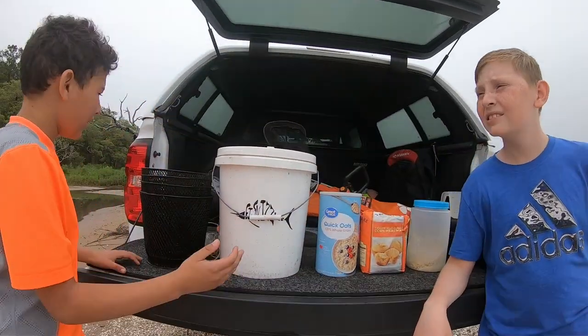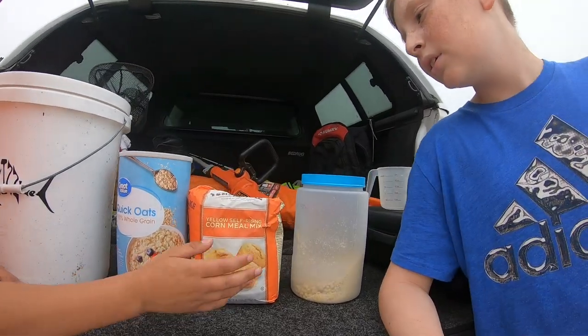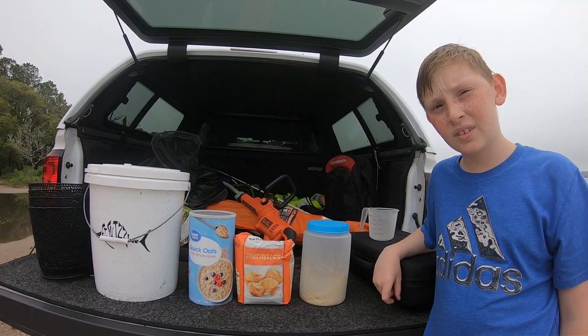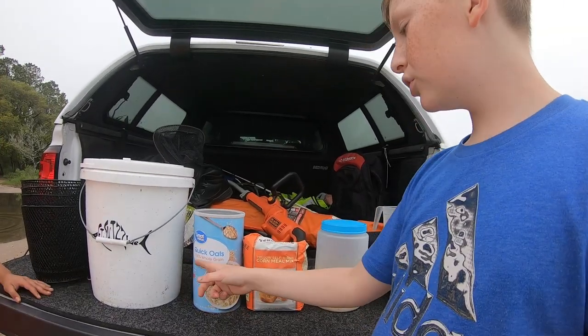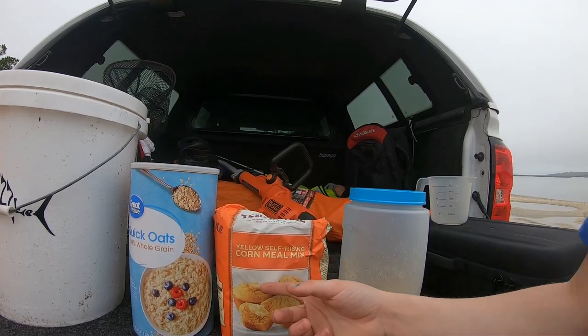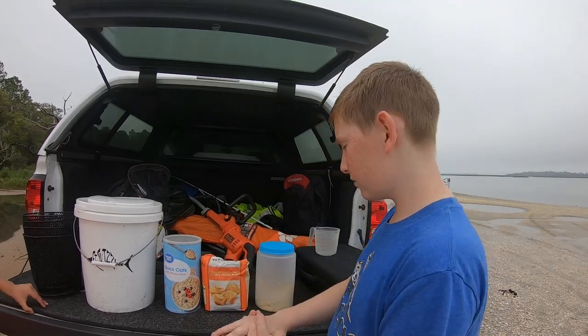Here's what we're using: a minnow trap, minnow bucket, quick oats, and cornmeal. We're using quick oats — half oats and half cornmeal — and we're going to add a little bit of water and turn it into a ball of dough.